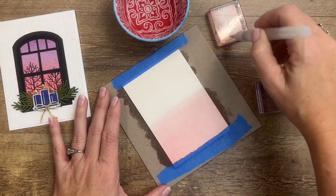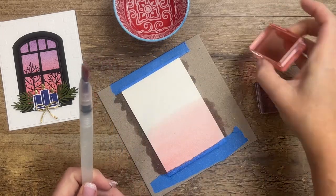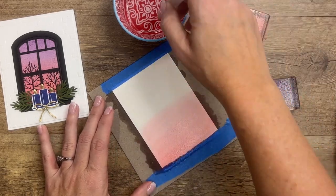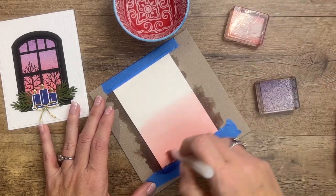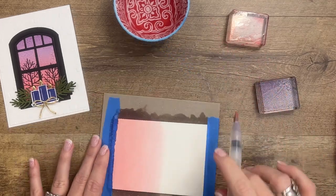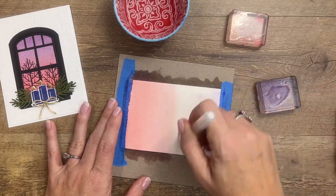The more layers you add, the darker it's going to be at the bottom, which is what we want. So I'm just going to keep starting at the bottom and moving up. Once we've got that how we like it, we're going to flip it around and start with Highland Heather — we want it to be the darkest on the top.